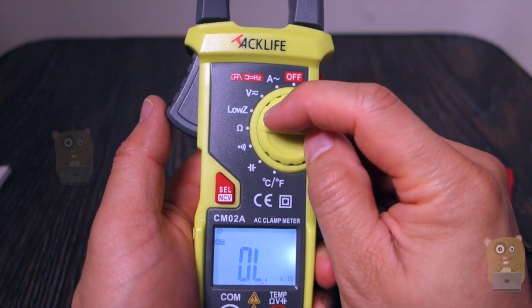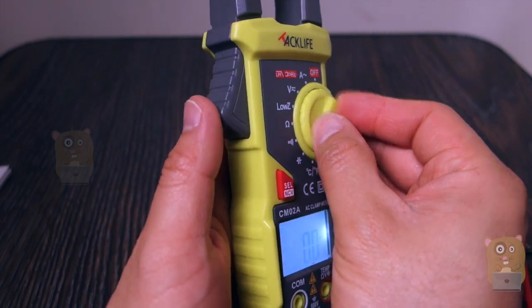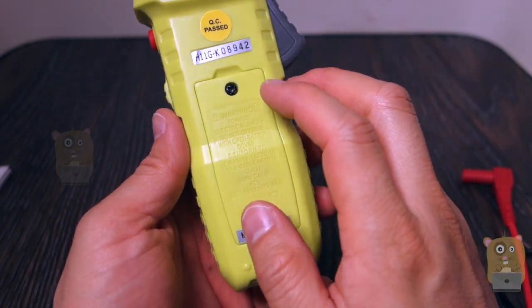You can measure voltage, resistance, continuity, and capacitance. I'm going to measure temperature if I wanted to. On the back we've got a battery compartment, and it's powered by two AAA batteries, which were provided.